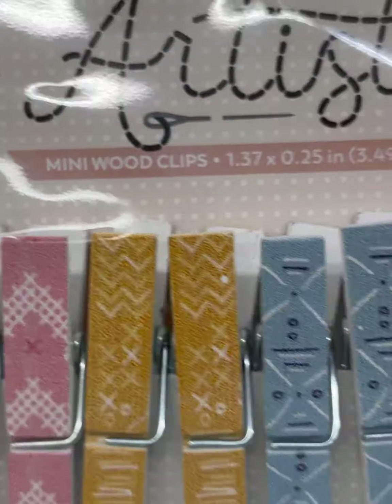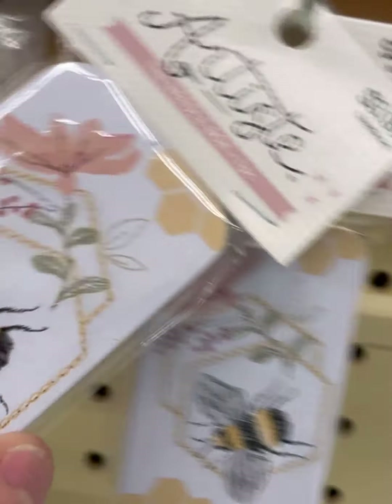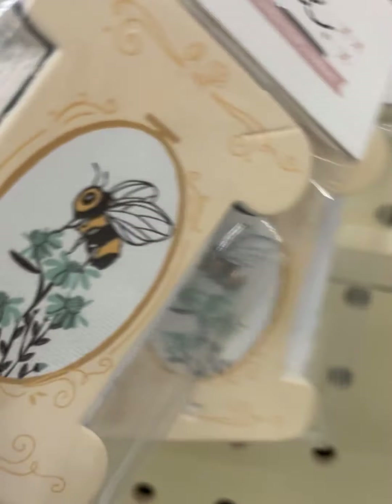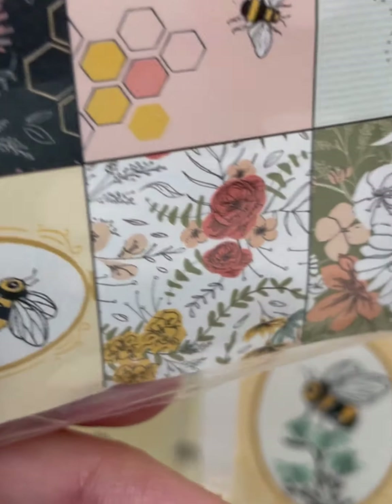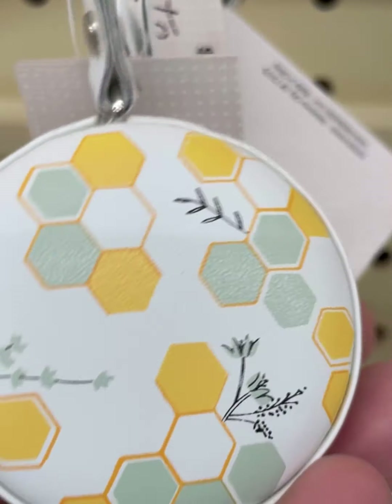This is cute — mini wood clips. Another needle thing, but the bee is so cute. These are all the patterns in there. Cool. 'Hello, Lovely.' Bee tape measure — it's a little button.